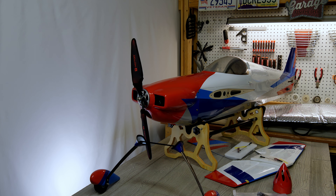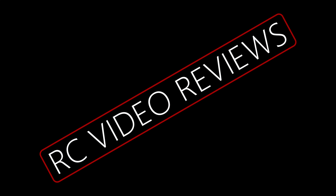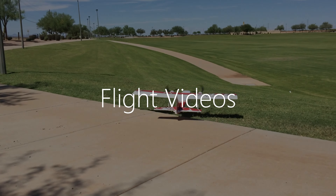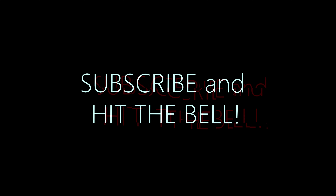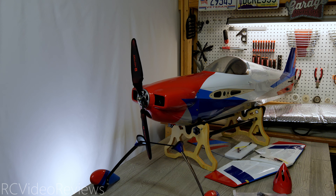Hello, welcome to RC Video Reviews. Today we're taking a look at the all-new 67-inch Laser EXP receiver ready from XtremeFlight. If you follow the channel, you know how much I love the 60-inch Laser EXP airframe from XtremeFlight. I've been waiting for them to come out with a 67-inch version for quite some time, and it finally released — we're going to take a first look.